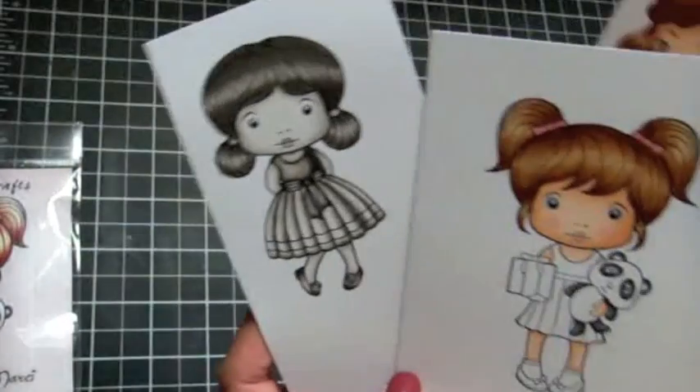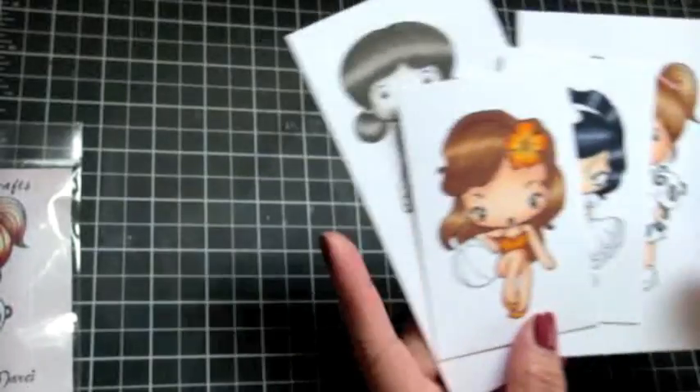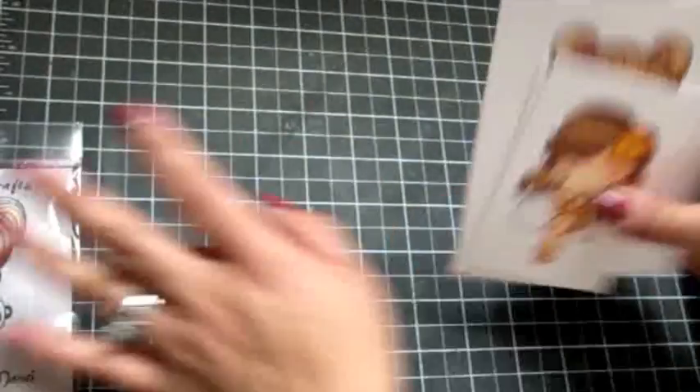Without color — it's really cool how you can create that shading with just black and white. So anyways, just wanted to share that with you guys first. Now let's go ahead and get onto the packages that I received.